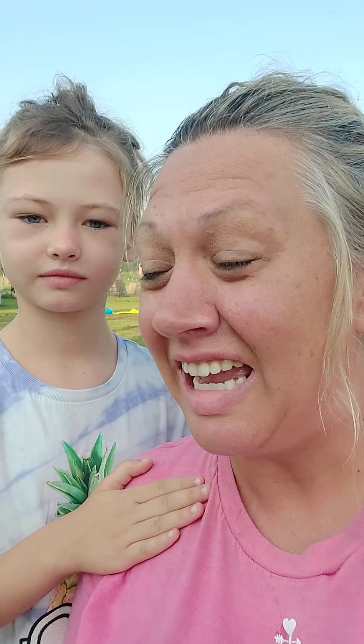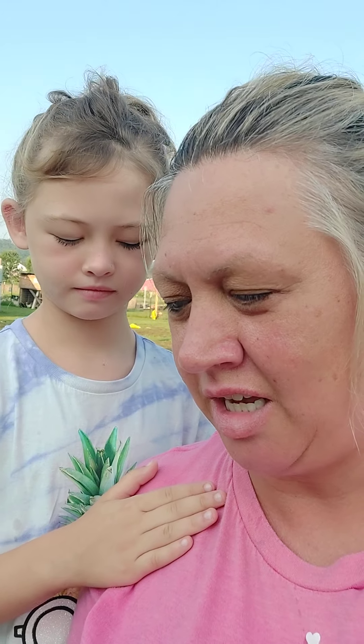We just woke up and came out here to look at our tomato plants because the bugs are getting them. Every time we get one ready to harvest, like it starts turning red, the bugs tear it up and eat half of it and it's nasty. So I just did a quick Google search of natural ways to treat bugs in tomato plants.